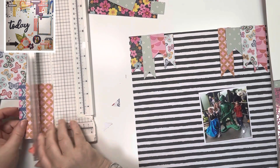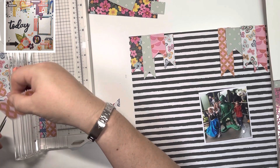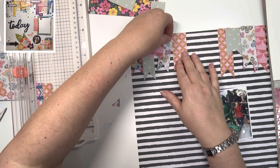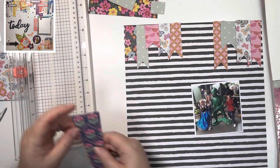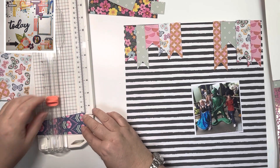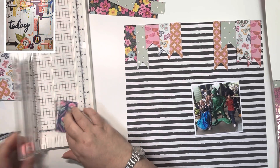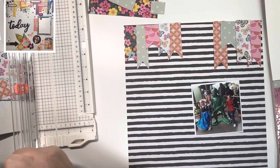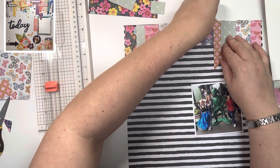I was so excited to create this layout. It's a photo of my two and Leanne's daughter when we were at Disneyland Paris back in 2014. They're just goofing around with one of the green men — it was such fun. It was a photo that Leanne had taken. I've put all of my photos into our Project Life album for family holidays, and now I'm going through the photos Leanne sent me and scrapping those for our annual albums.